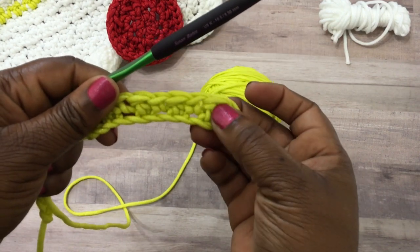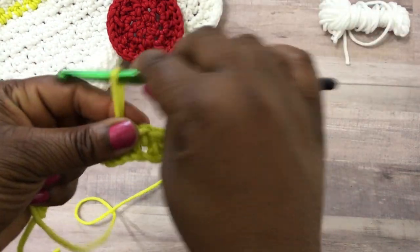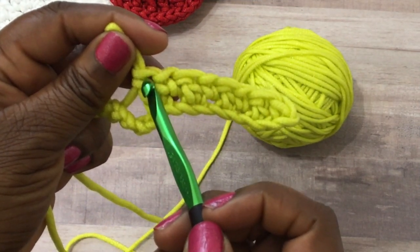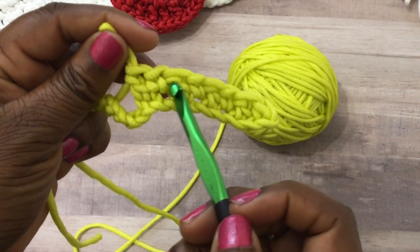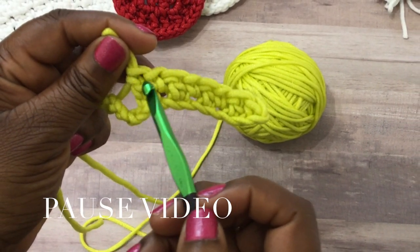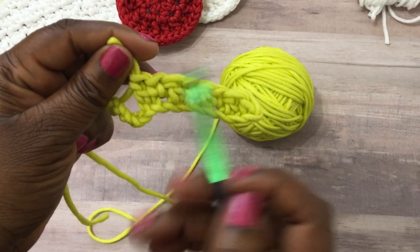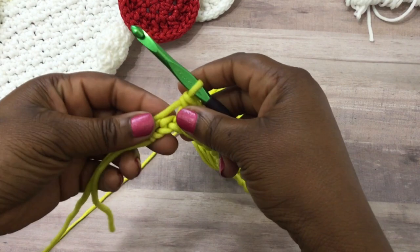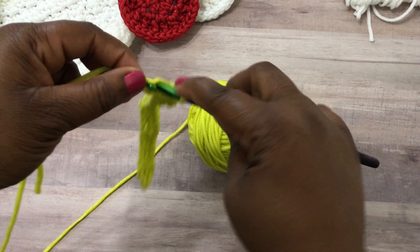Let me show you something here. If you're working this project and you've put it down and come back trying to figure out where you are — your double crochet stitches are going to have two loops, and your single crochet stitches are going to have one. So if it has two loops, you just did a double crochet stitch, which means you need to now do a single crochet stitch. Go ahead and continue working toward the end.